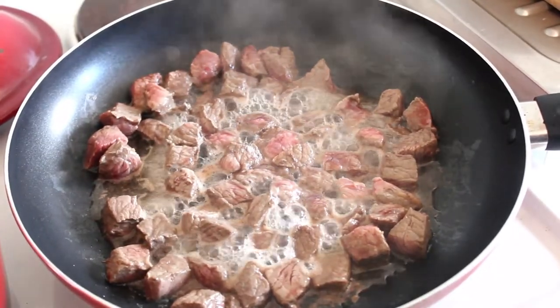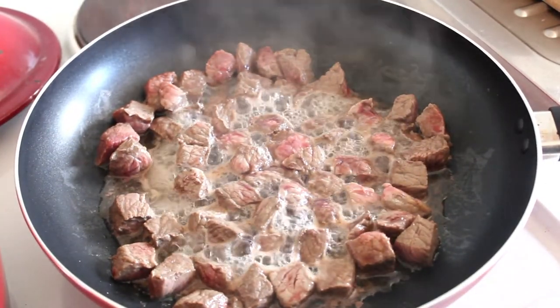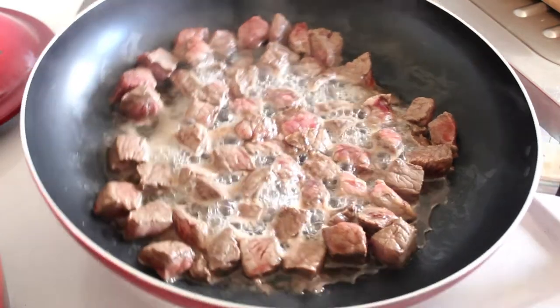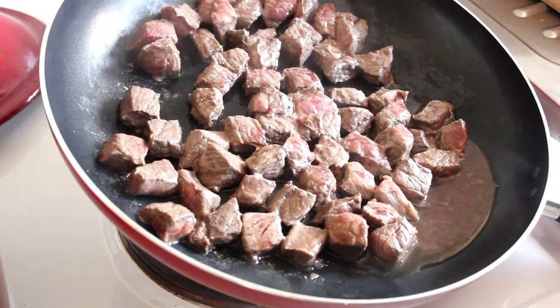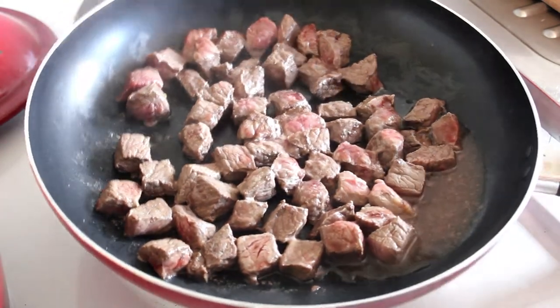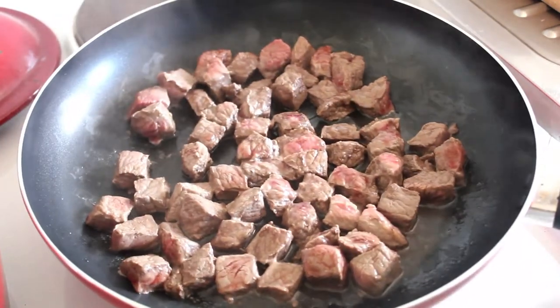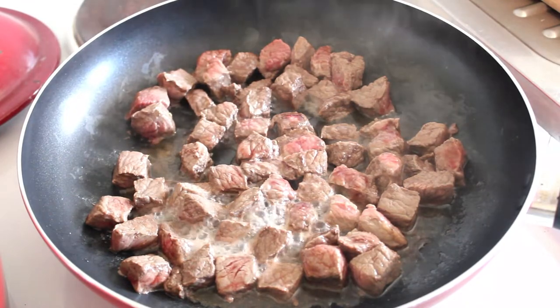I've got it on full whack and I've turned them over. There's quite a bit of liquid coming out of that beef — and it's not fat, that's actually water, which is a bit of a worry. I wonder what supermarkets put in their beef.